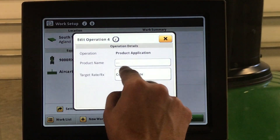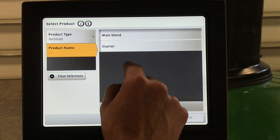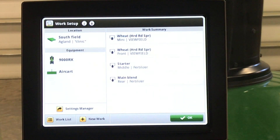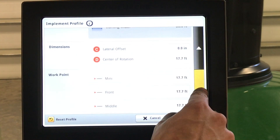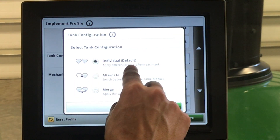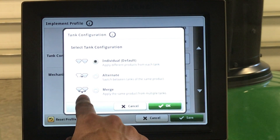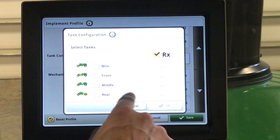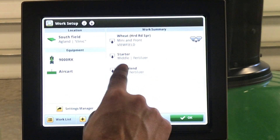For fertilizer, select product application and enter your product name. If you don't see it here, you can manually enter it or have it sent in a setup file from the My John Deere Operation Center. With a Gen 4 display, if you have multiple tanks applying the same product, we need to set our tank configuration. Go to equipment, back to our air cart, then tank configuration. Here we can see individual — applying different products from different tanks — alternating the same product but switching between tanks as they run empty, or merge — applying the same product from multiple tanks at the same time. In this case, we are going to be merging our mini and front tanks. No prescription. Hit save.